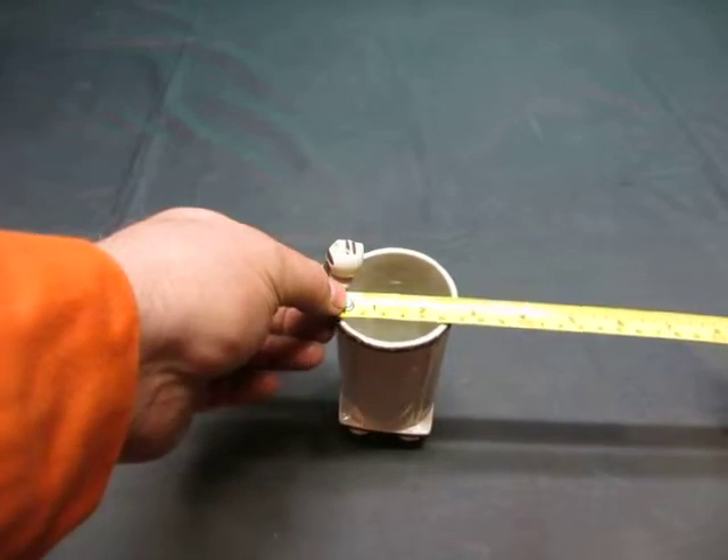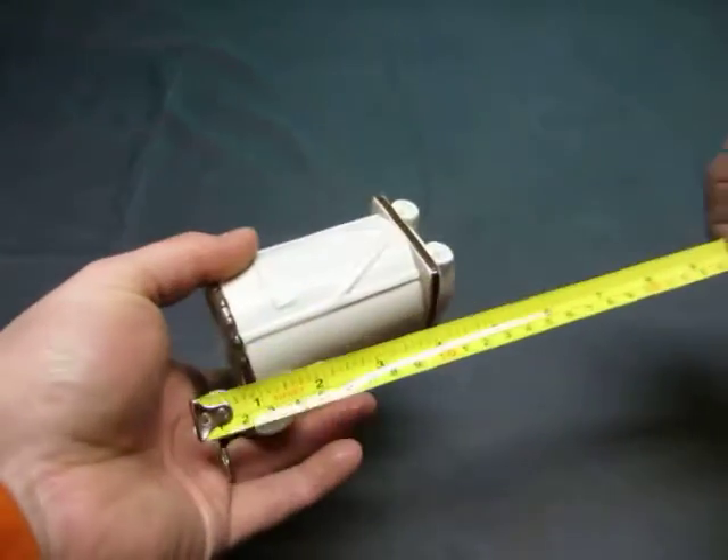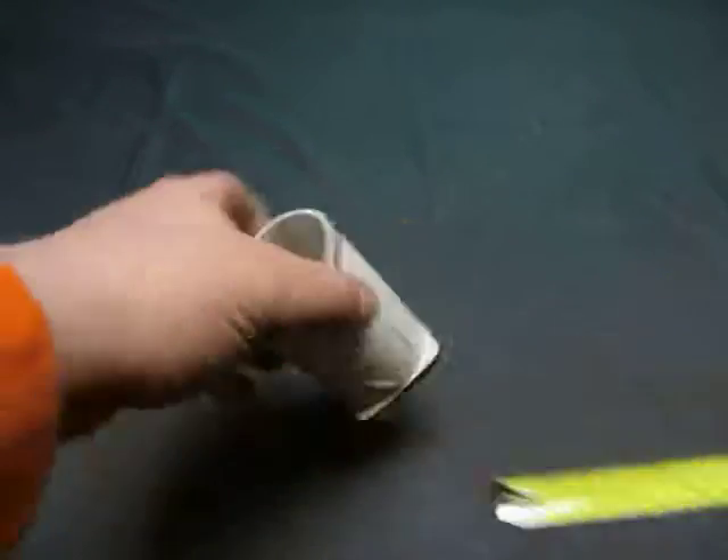The glass is two and a half inches, but the thing is about three and a quarter, and it stands five and a quarter high.